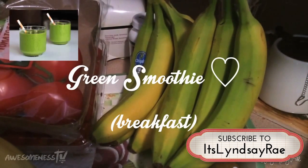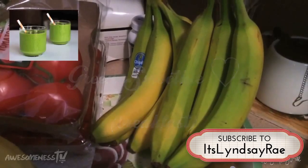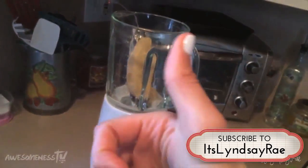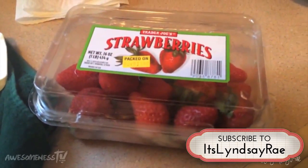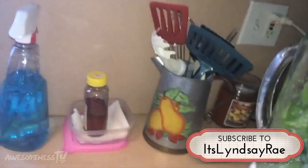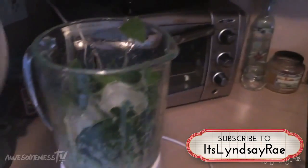Today we're actually going to make a breakfast green smoothie. The main ingredient is banana — take one banana, put it in the blender, and blend that on up. Then I like to add strawberries as an extra little delicious sweetener, and then you take a whole bunch of spinach. So easy — just put it in the blender and add a few ice cubes.